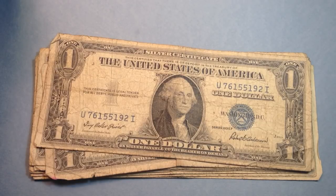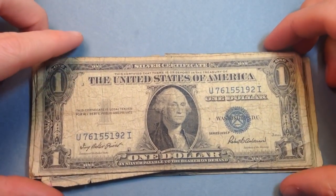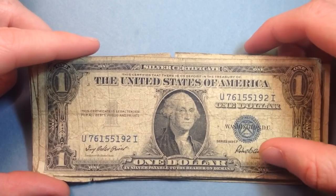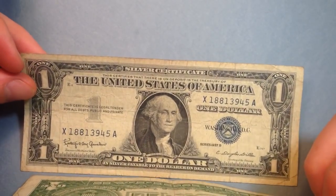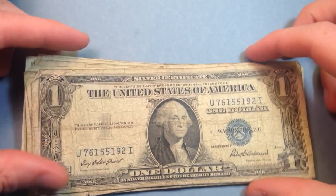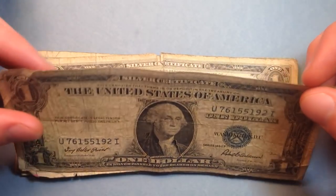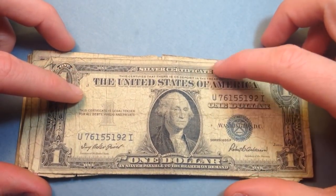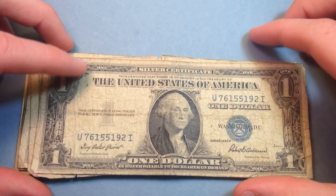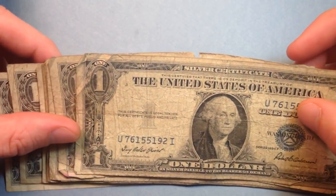Hello coin collectors, welcome back to the Big D Coins channel. If you're looking at this stack of $1 bills and thinking that looks like a bunch of old money, you are correct. We're going to flip through it — we start with the 1935 F series and go all the way to 1957. This video will be kind of light on information; some of my other videos go into more depth on the silver certificates, so check those out if you want more info.